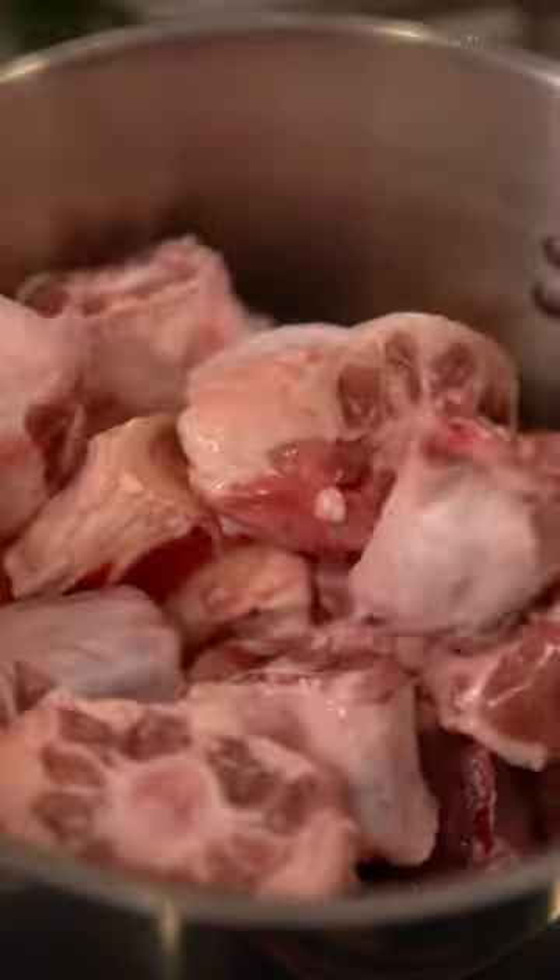To get started, boil beef bones and oxtail in water for 20 minutes to get rid of the scum. You could also use other cuts of beef like short rib and brisket.